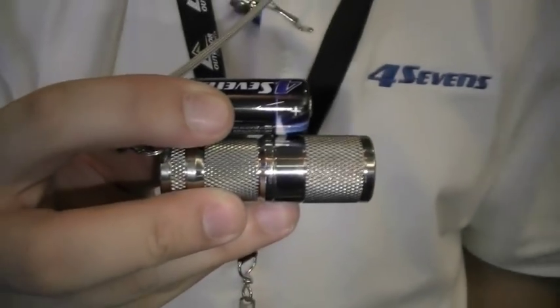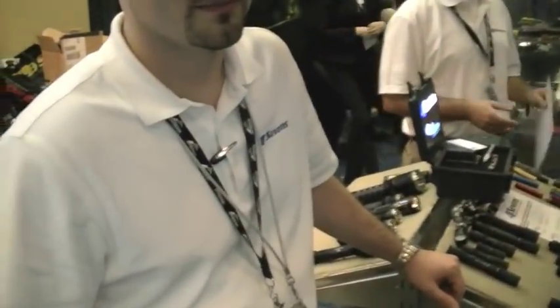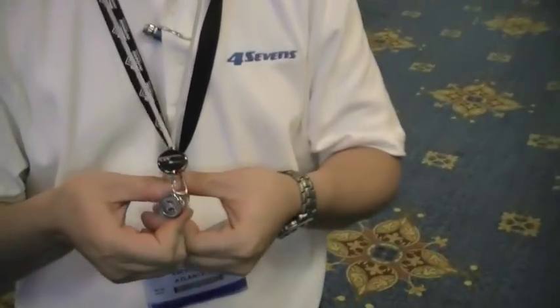Do you know of any other light that has that output at that size efficiency? No. This is Peter Davis, also Four Sevens. I don't — I think it's awesome. There's not another light out there in this size and category that puts out 189 lumens out the front. Can we shine it yet? Yeah — one, two, three. Here we go.